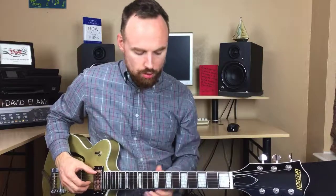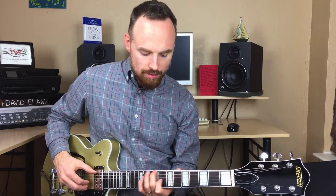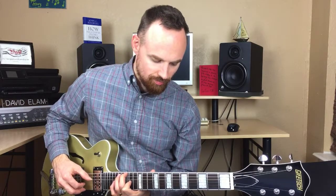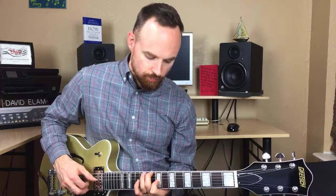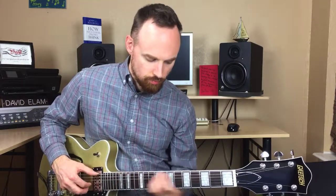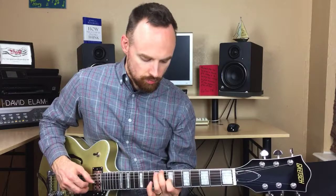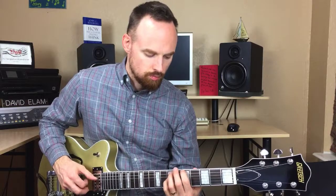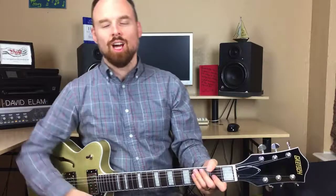Let's go over the whole verse one more time. So seven and eight, slide up two frets... let me do that one more time. Awesome.